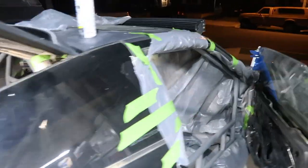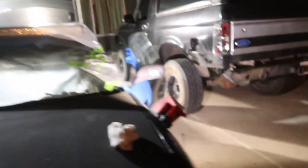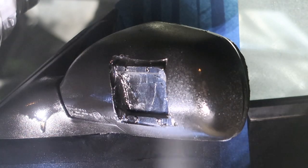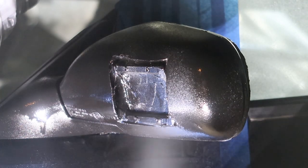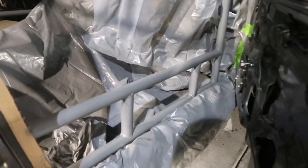I decided I wanted to bed-liner the mirrors, so I did one already but I gotta do the other one, so we'll do that right now. All right, I let her dry for a few hours, so I'm gonna start taking all the covering off. I think I got enough coats on the mirrors and they'll come out pretty good. Then let her dry overnight and hopefully she still looks good.